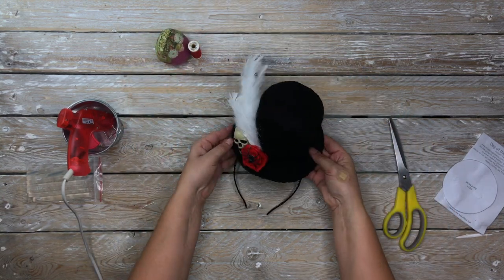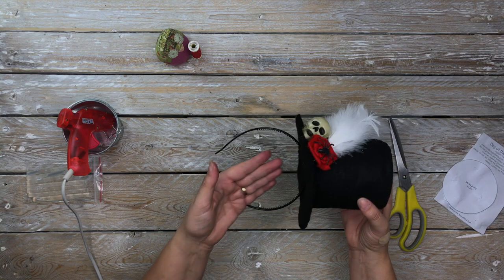That is the hat finished! Thank you for watching this tutorial. I do hope you enjoyed it. If you did, please give me a big thumbs up, and don't forget to like and subscribe. Till next time, bye bye.